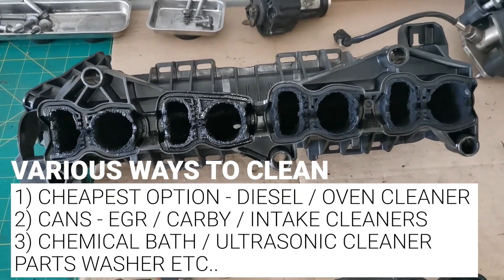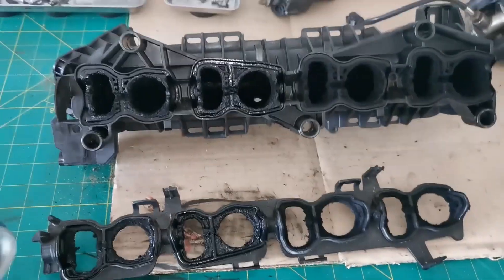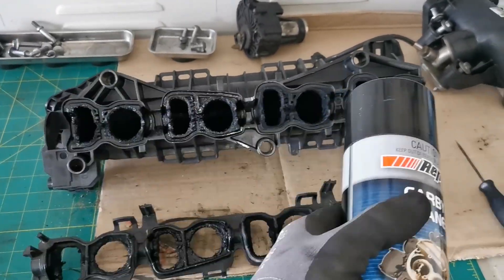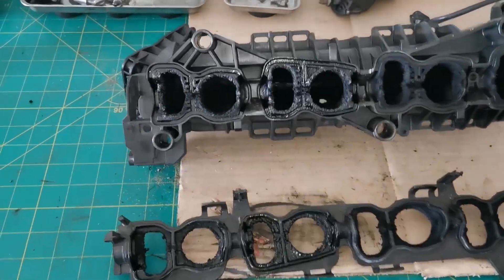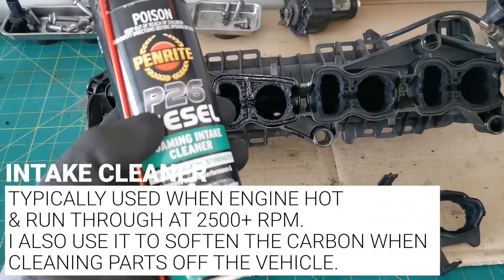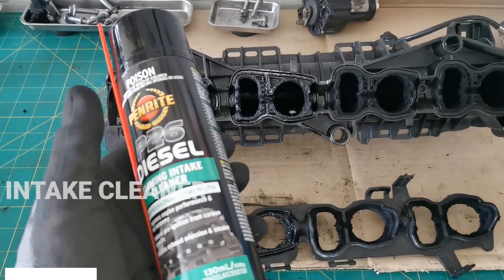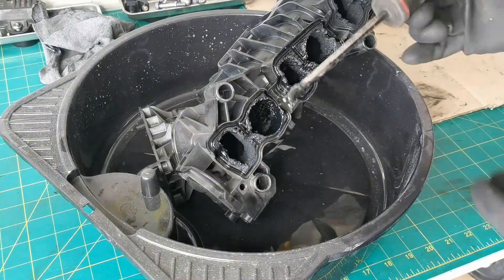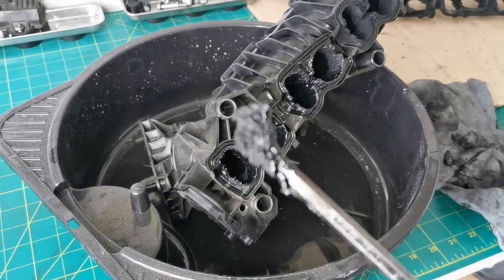There are various ways to clean. You can use oven cleaner, you can use cans which I am using in this video, and then there's the chemical cleaner which is a professional style cleaning. This carburetor cleaner I'm using here is a seven dollar can from Repco — you can pretty much get any can you want. The second cleaner I use is a more expensive one, the P26 diesel foaming intake cleaner. That's something you'd typically use when the engine is hot, running it through the intake to soften down the carbon over a period of time. I'm using it for softening after I scrape off as much carbon as I can, and it works very effectively for that.